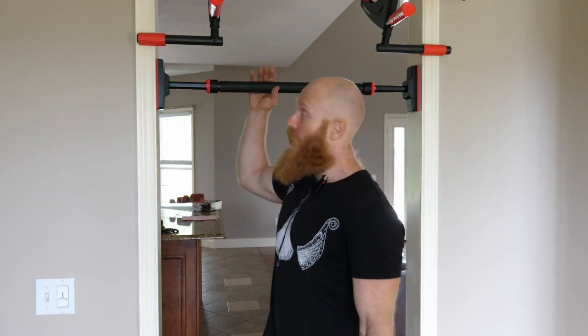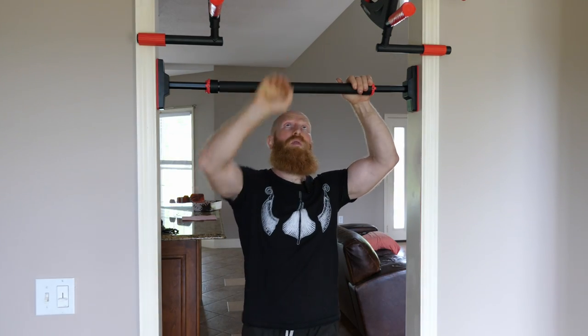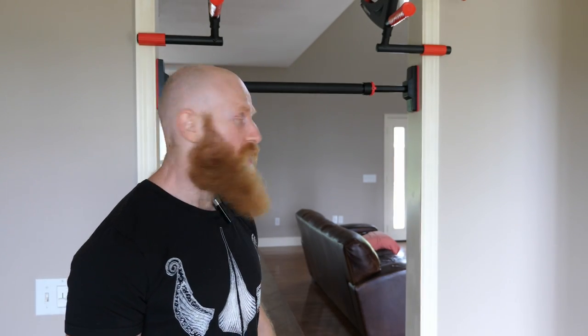Hey, good afternoon. Today I'm talking about doorway pull-up bars. I have behind me two examples that we're going to use, and I'll go into the details behind them later. This video is sponsored by Fitbeast, who provided the pull-up bars. I want to talk about why you should have a doorway pull-up bar, or at least why you should consider one, and what is the better choice based on the two different kinds of bars.